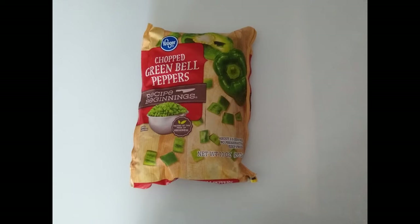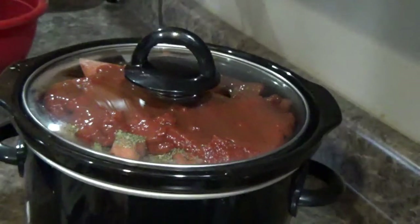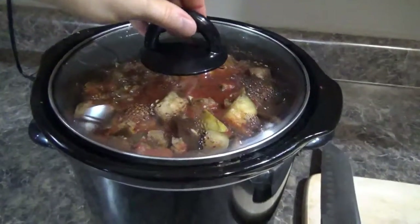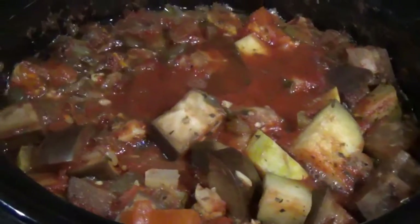One thing I forgot to show was the green peppers. Ratatouille usually has bell peppers — I didn't have any fresh, so I used a bag of frozen chopped bell peppers. Keeping frozen veggies on hand is perfect for instances like this where you don't have something fresh, and it also cuts down on your prep time. You don't need too much liquid because all those veggies give off a lot of liquid, so as you can see, it turned into a ratatouille soup.